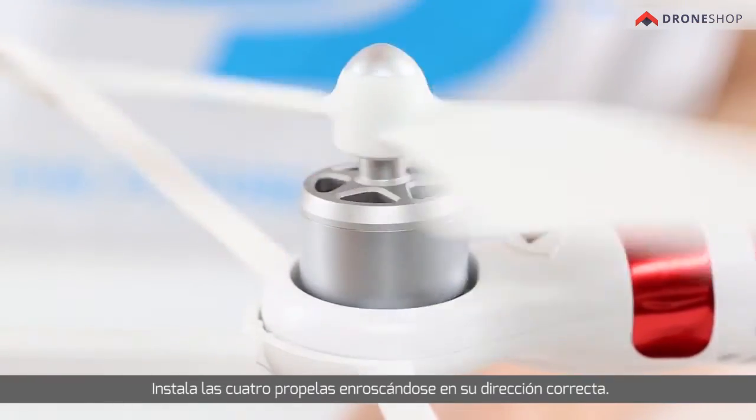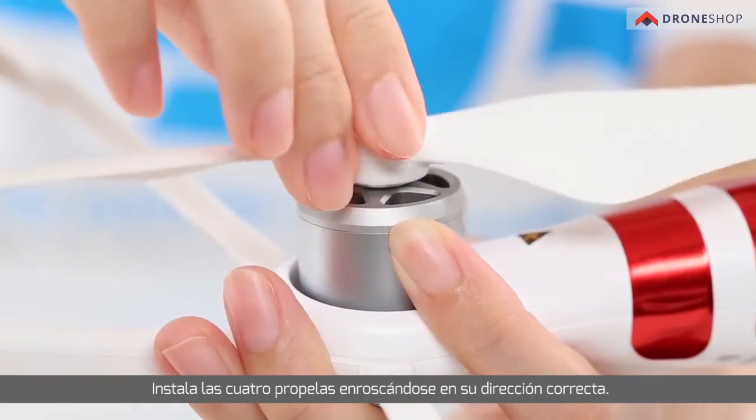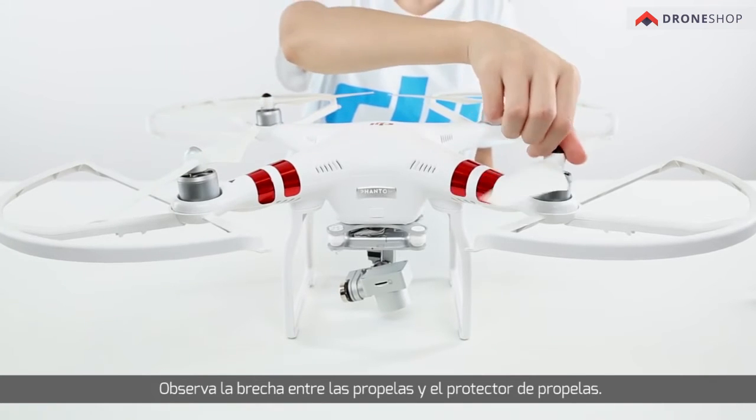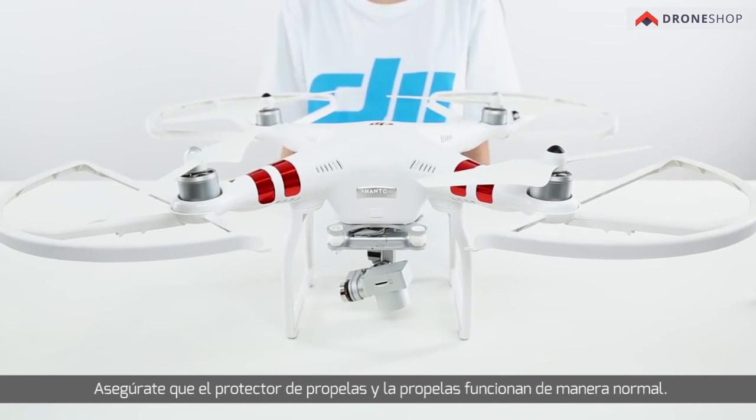Install the four propellers by screwing them on in the correct direction. Observe the gap between propellers and propeller guards, and make sure the propeller guards and the propellers are functioning normally.